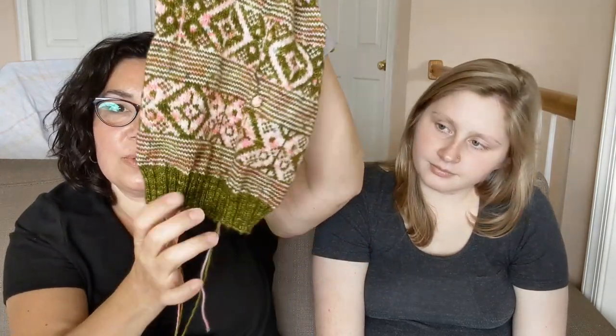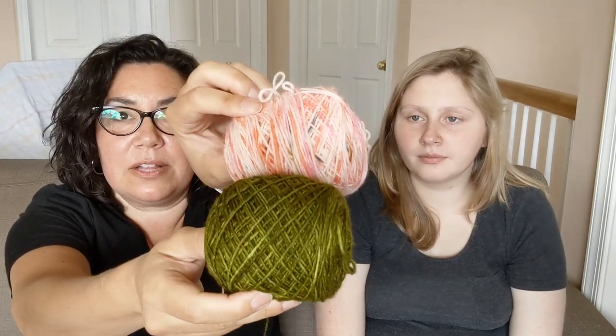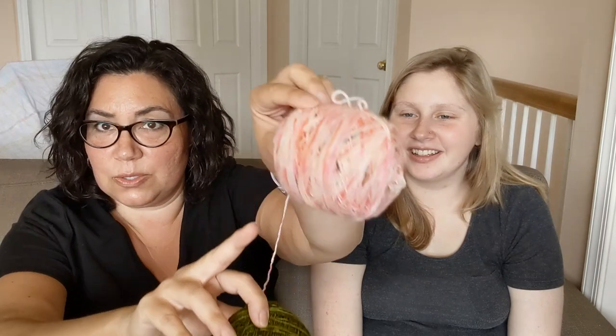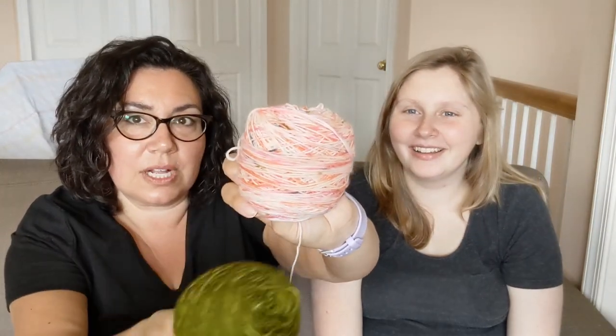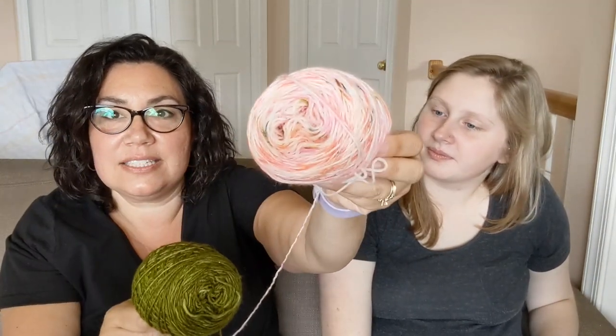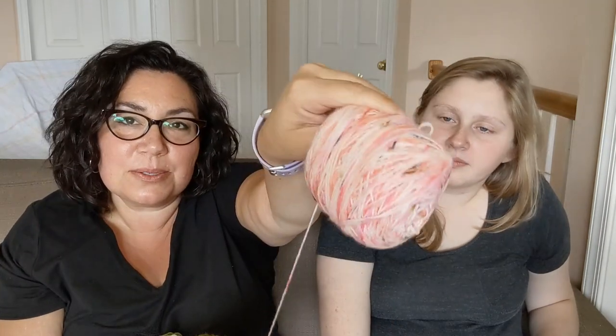This colorwork section up here is going to be the last colorwork section. Then one more section of stripes, then I'll go into the ribbing and it'll be done — it's getting big. My colors are Knit Picks Stroll Fingering Weight that were bare, and several years ago I dyed them with food coloring or Kool-Aid. This is the green, and the lighter color has little specks of other colors in it.